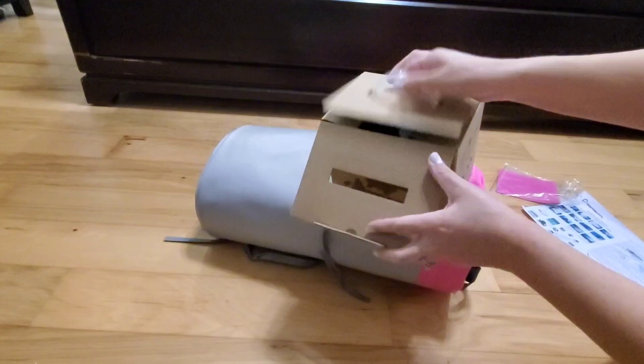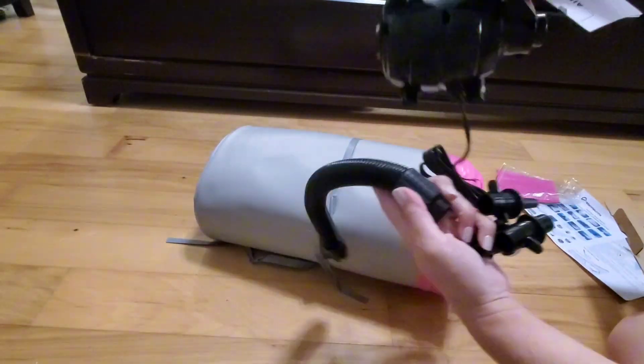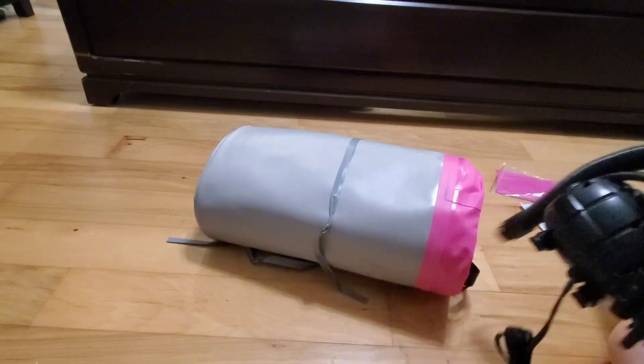I almost forgot — let me go ahead and unbox this pump as well so you can see what it looks like. It also comes with instructions and all the pieces you need. I'm super excited to get this blown up and to start using it.